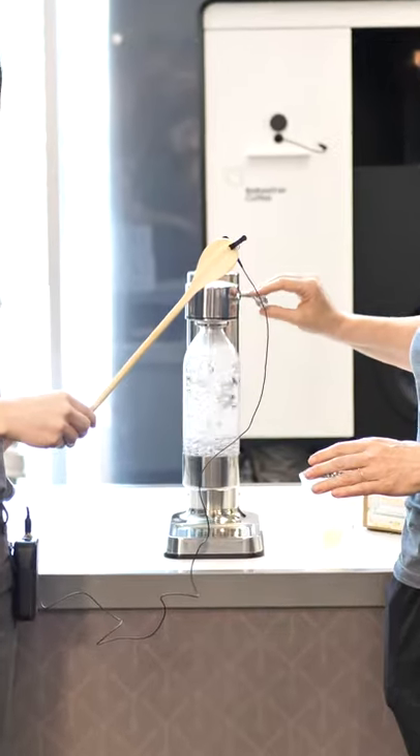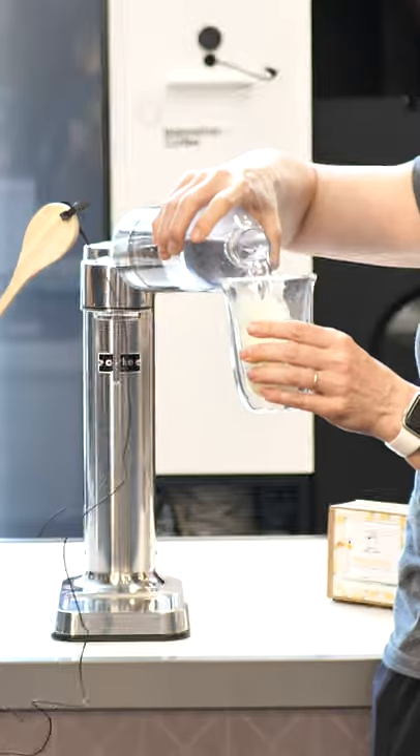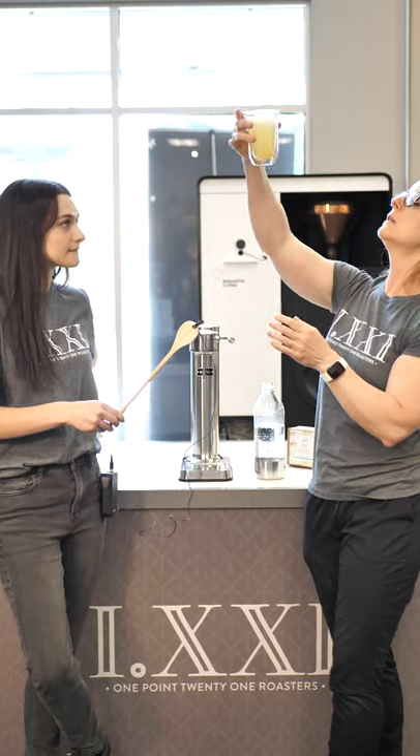Get a few presses, make it nice and bubbly. You can just add bubbling water and have a non-alcoholic drink, and then you watch the bubbles. It's kind of fun.